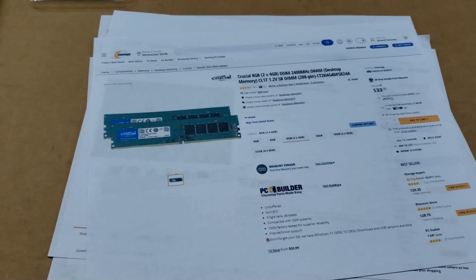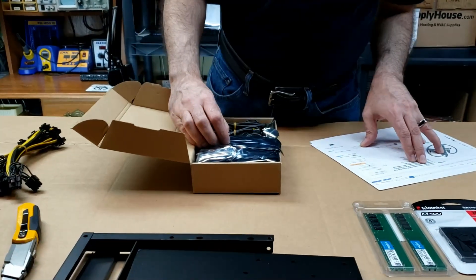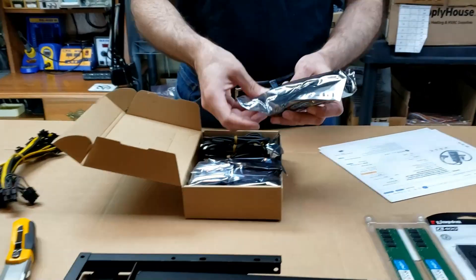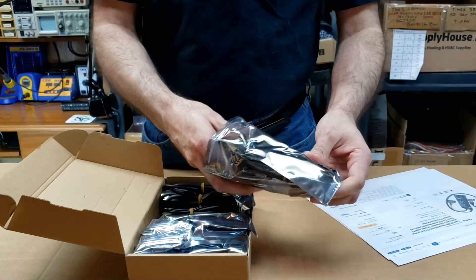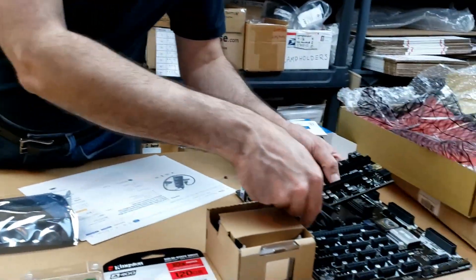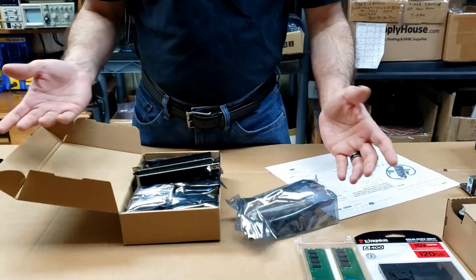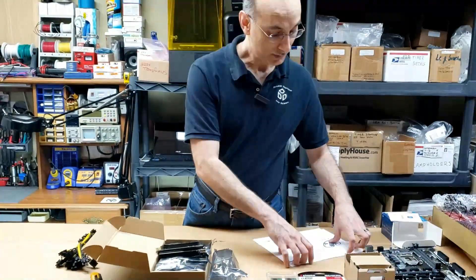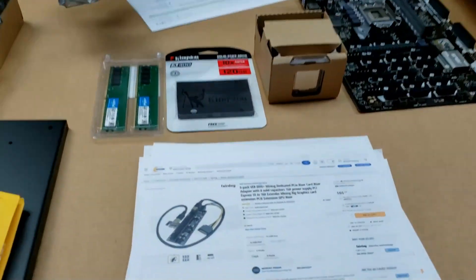Next I purchased a six-pack of version 009S Plus mining dedicated PCIe risers. These are the riser adapters we're going to need to connect the different video cards to the motherboard slots. I got a six-pack — we don't need all six right now, but eventually I plan on putting more video cards into this rig. The six-pack with all the cables and adapters cost $65.99 on Newegg.